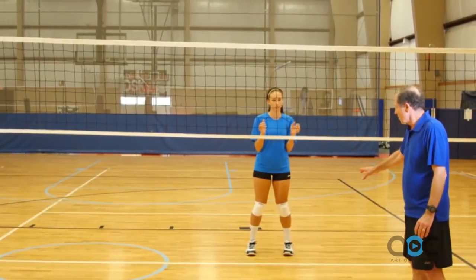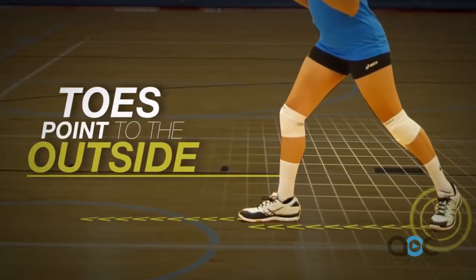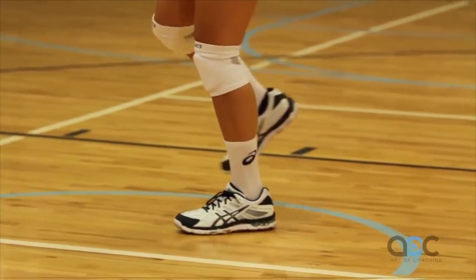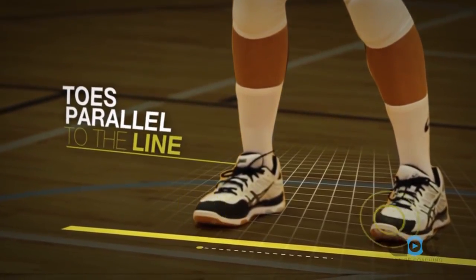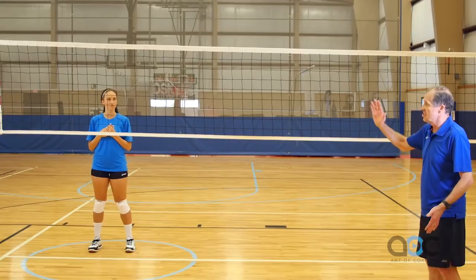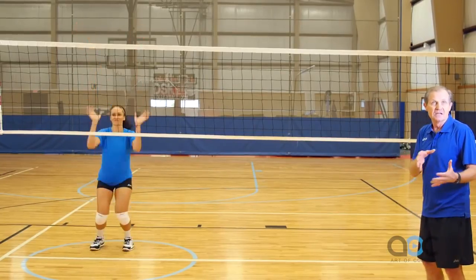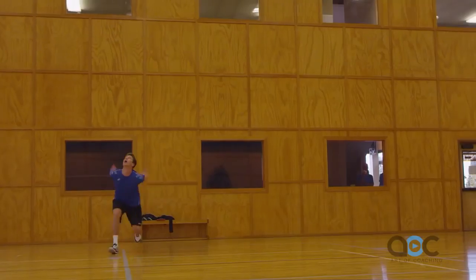As Casey moves to her right, she's going to take a step in the direction she's going, point her toe to the outside, and cross over. Then she's going to get her outside foot around. If you draw a line from toe to toe, it's going to be parallel to the center line. Now she's going to jump based on when the hitter is approaching and when they're going to be attacking the ball.